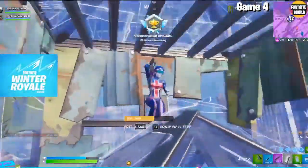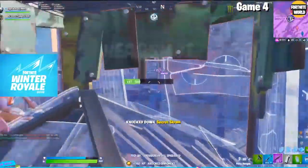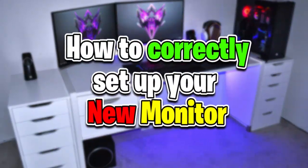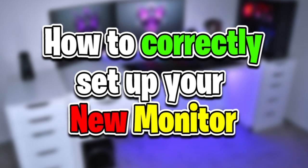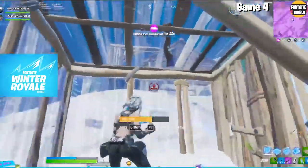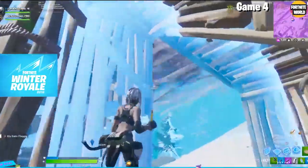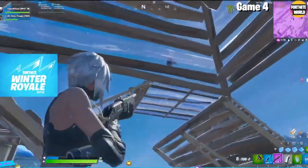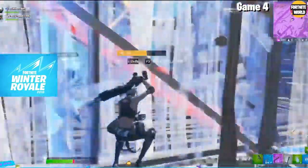What's going on guys, it's your boy Farfetch here back with a brand new YouTube video. In today's video I'm going to be showing you guys how to set up your new 144 or even 240 hertz monitor — how to properly set it up and do it the correct way. It's not as simple as plugging it in and just getting straight to work playing your games; there's actually a lot more you need to do to set this up correctly and ensure you are getting the best out of the monitor.